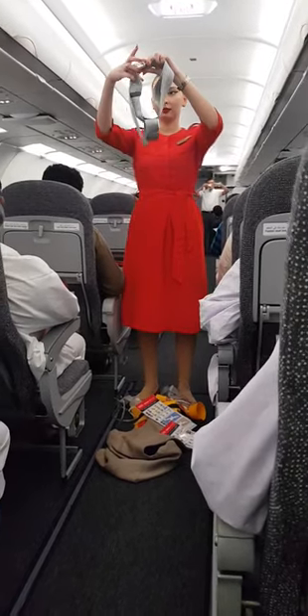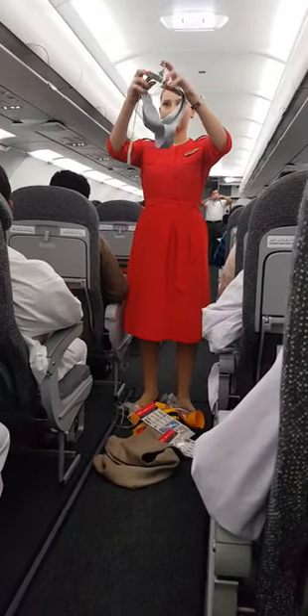Your seat belt is secured and tightened and fastened. To open your seat belt, lift the flap and pull apart.